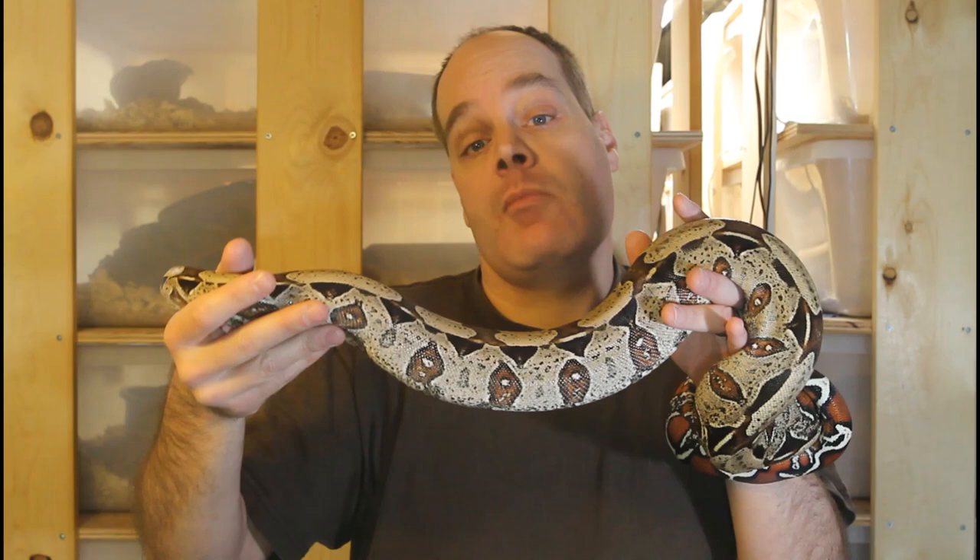From late December when they're paired up through late February, they don't get any food. If you go back to when I stopped feeding in late November, most of my boas aren't fed for about two and a half to three months. When late February comes, they've been together for two months and hopefully something has happened.